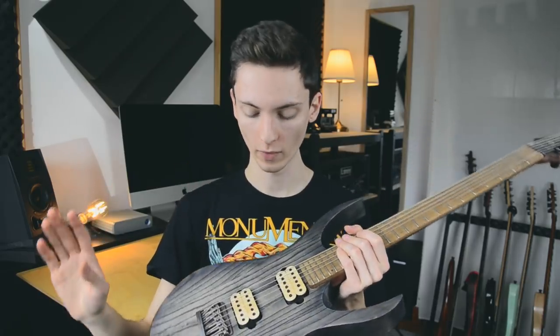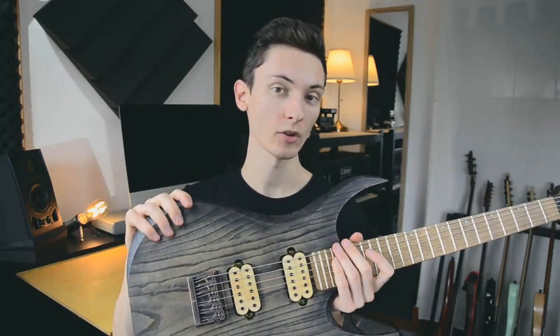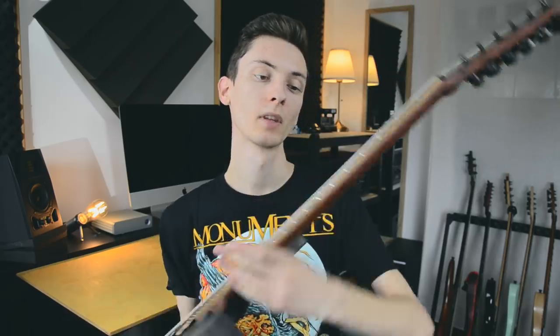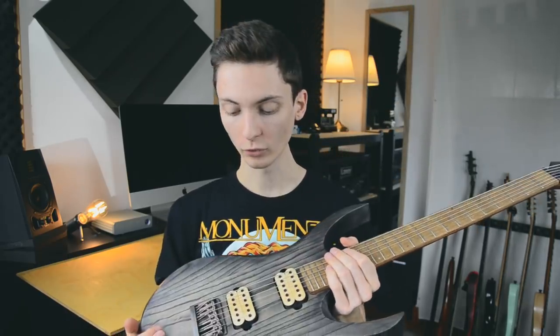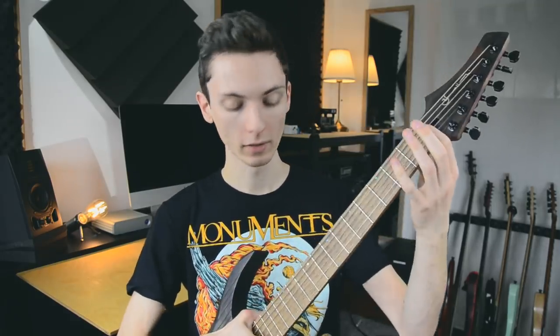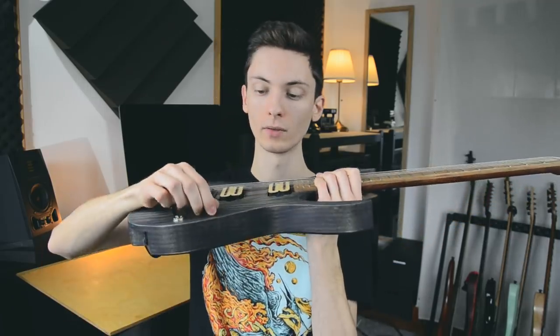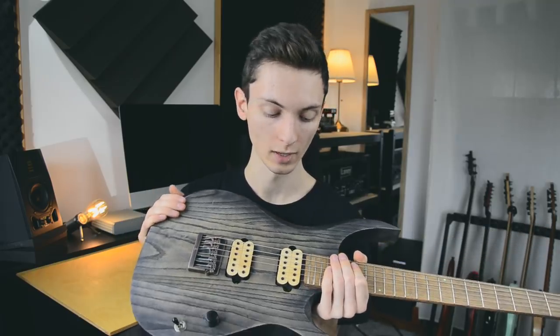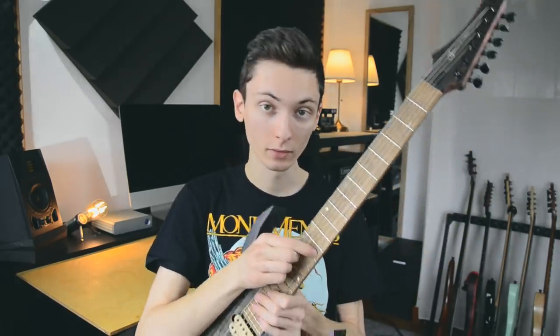Let's go over the specs: we have a 3-piece ash body with an antique ash treatment, a 1-piece bubinga neck, European oak fretboard. Hardware-wise: a Schaller 3D6 bridge in vintage copper finish, no-name locking tuners from Axtech, a graphite nut which was pre-slotted, a single push-push volume, a three-way switch, and Ronceswall custom pickups hand-wound in Italy. We also have 24 jumbo nickel frets on a 20-inch radius fretboard with abalone dot inlays.